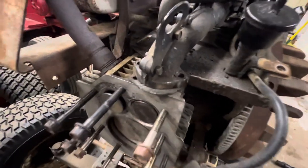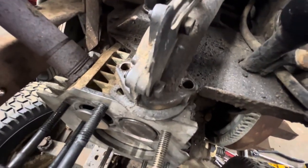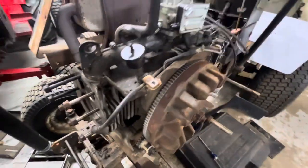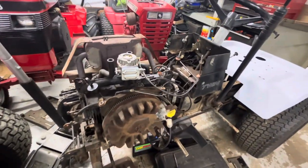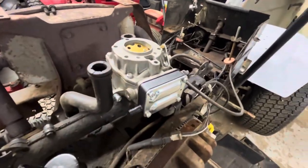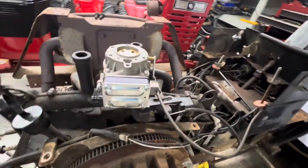Another thing I caught — it's like a domino effect. This intake gasket — one side is not even in the intake. So I'm going to loosen it up, try to slide it over, and get it put back on. The fuel pump is mounted on the carburetor, and it looks like it has a new carburetor, so that's nice.